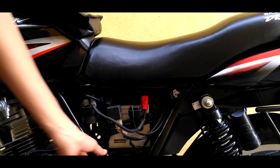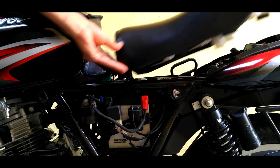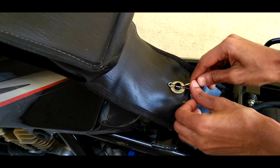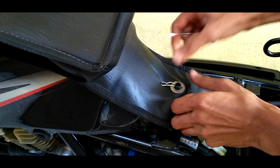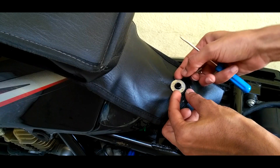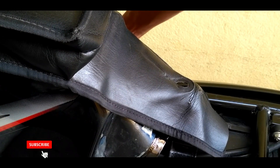Remove the left side cover. Pull the seat release cable and lift the seat and keep it away. Next take down the seat cover. Pull the right side cover grip and leave as it is.